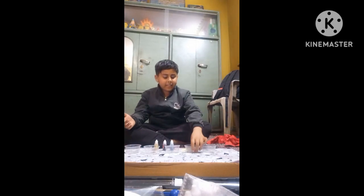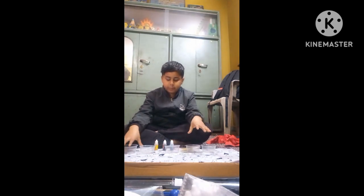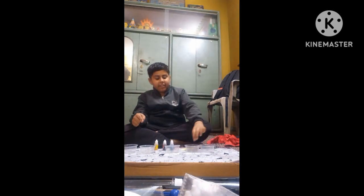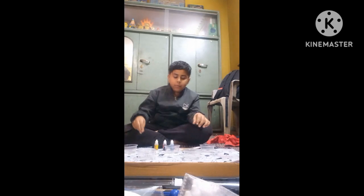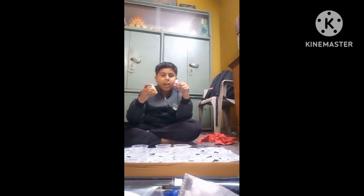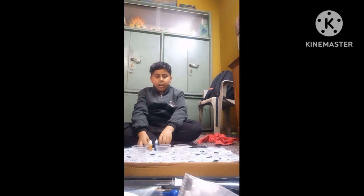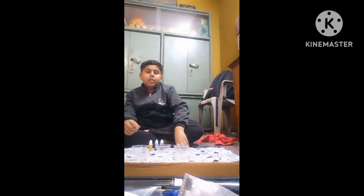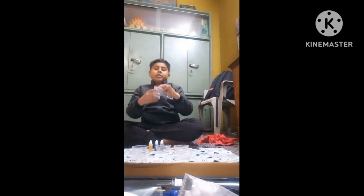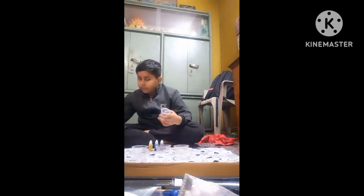Hello guys, welcome to my science kit experiment. We are taking five cups — one, two, three, four, five — and then we remove cups four and two, so cup one, three, and five are here. We have colors like yellow, red, and blue, and we will put them there. We also have water to put here. We put 75ml water in the beaker.